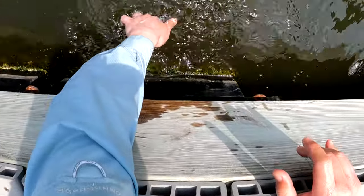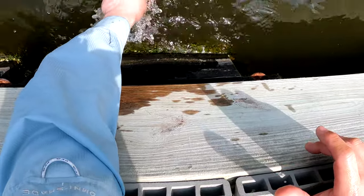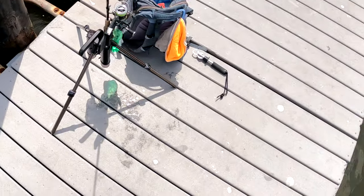I hope that was helpful. Between wind, water clarity, rain, whatever it might be, you can catch fluke in any kind of conditions — it just takes a little bit of adjustment. Thanks for watching guys, and I'll catch you on the next one.